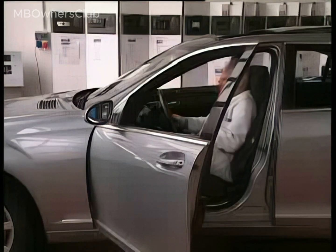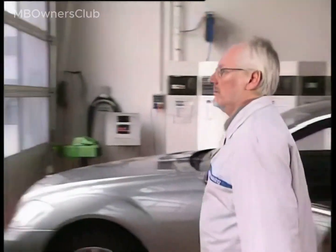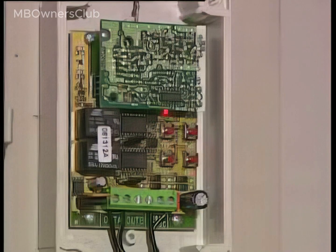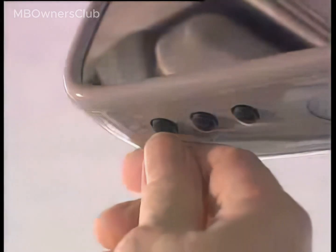After the variable code has been programmed, the indicator lamp will flash quickly for 1.6 seconds and then shine continuously for 1.6 seconds. Press the programming button on the receiver, which in this instance is the HomeLink Universal receiver.